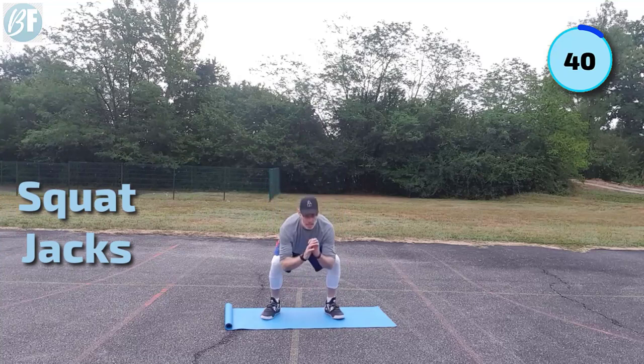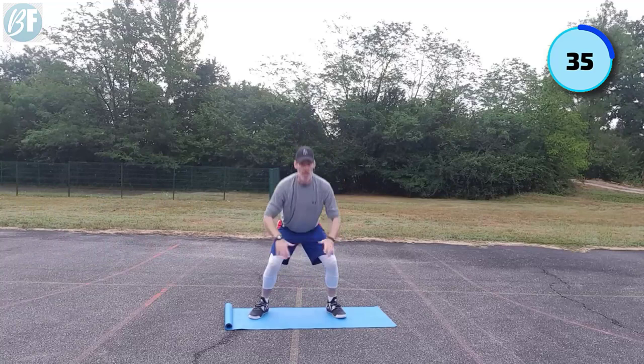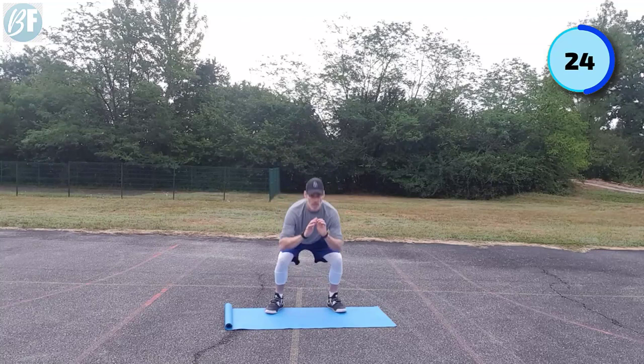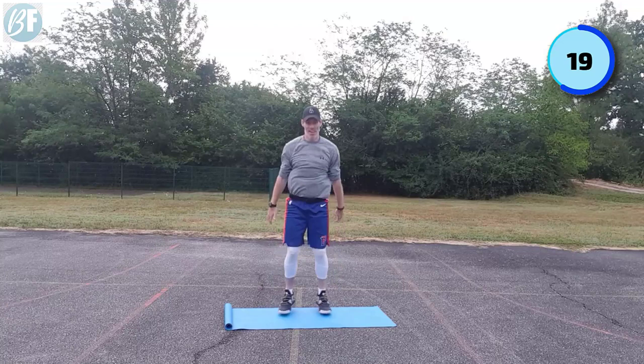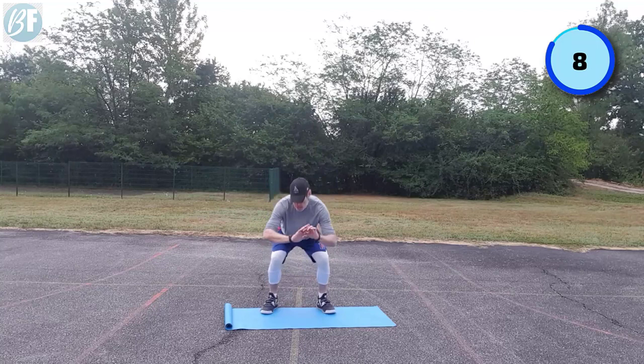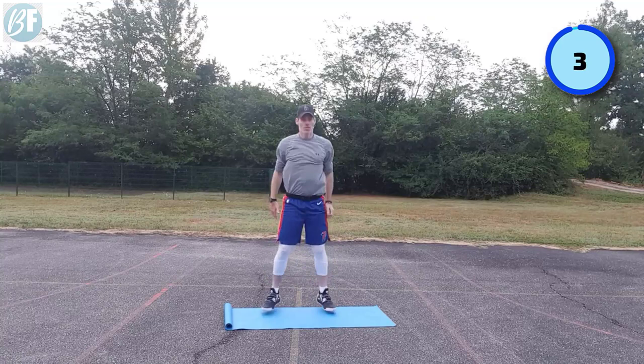We're up and down like a jack in a box. Spring out of it — ping those feet together as soon as they touch down, roll back out. So this is it now — big effort, let's see what we can do. All right, 15 seconds to go, and then you have a 15 second rest, and then we're into our first core exercise. Five, four, three, two, and one.